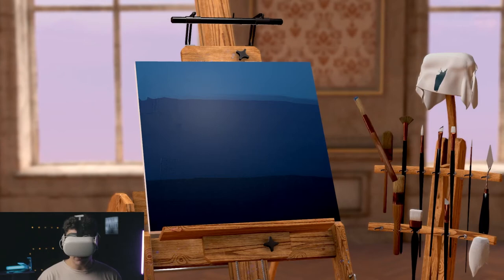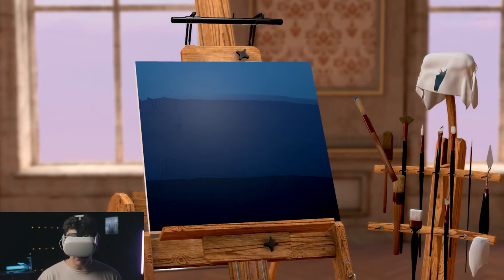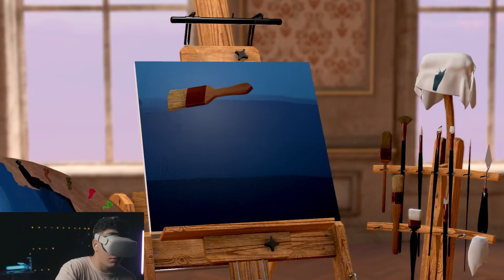Okay, now we have the three layers — we have the darkest blue, the dark blue, and then the lightest blue. Let's work on blending these where this line gets really muddy, which is what we want, I think.